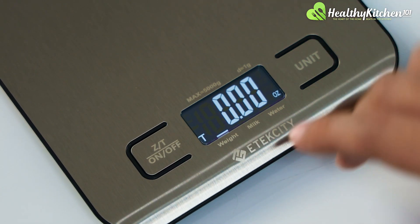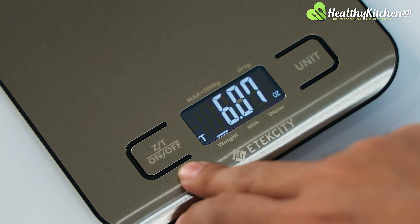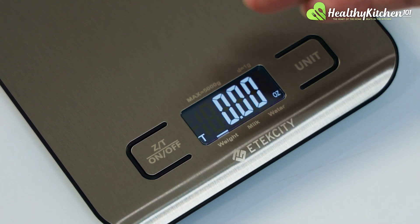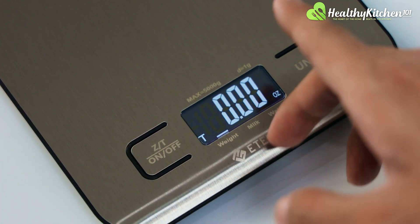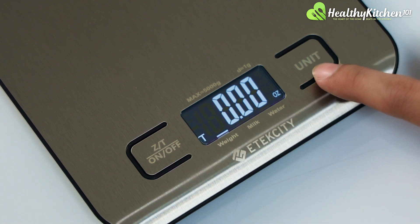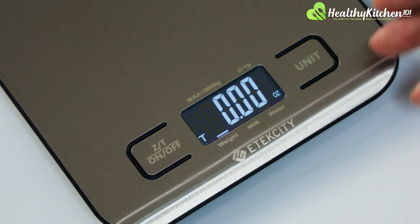At the top of the Etec City kitchen scale, there are two buttons. The first one to the left is the power button that you can use to turn the scale on and off. It also acts as a zero out or tare button that you can use to zero out the measurement units. Then to the right is a unit button, which you can use to change the different measurement units of the scale.